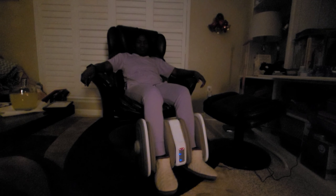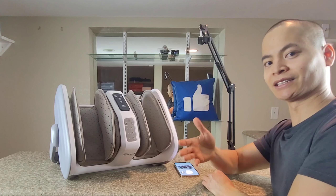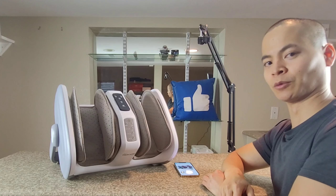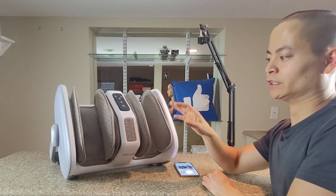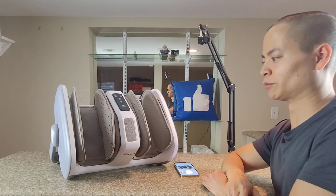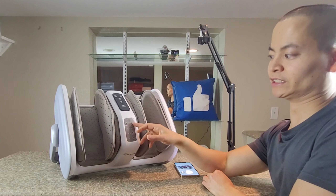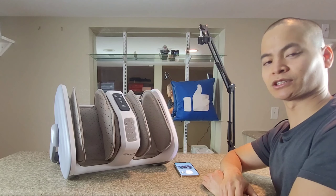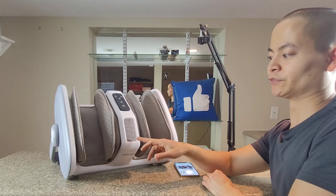So what she liked about this machine was the controls. There are different modes. This machine is designed for calves, designed for feet, and I can see why she likes this. It's because she's always on her feet for almost 12 hours a day running around, so this definitely helps relieve the aches and pains she gets coming home at night. You do have a heating element — it heats up to about 113 degrees Fahrenheit, so it gets quite toasty.